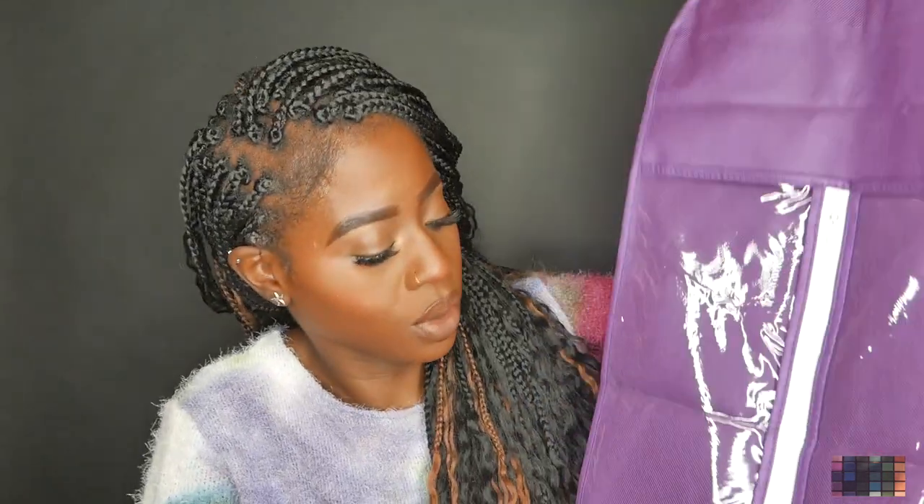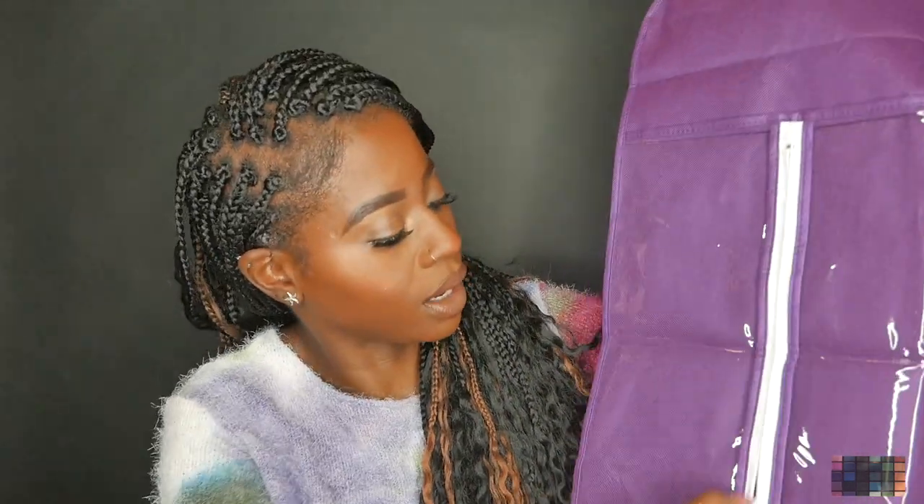These are the storage bags. This is what it looks like. This is the top portion where the hanger is going to come through, and you have the zipper right here. The hair is going to go into this bag, then you zip it up — this is the storage bag. Let me just grab my wig.